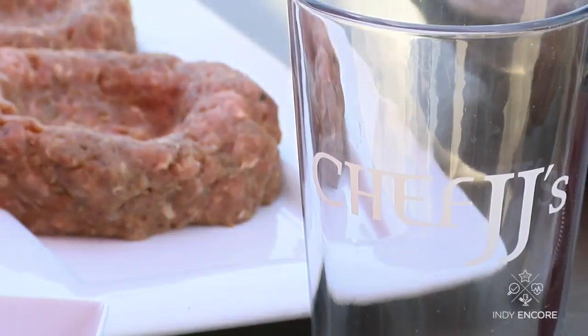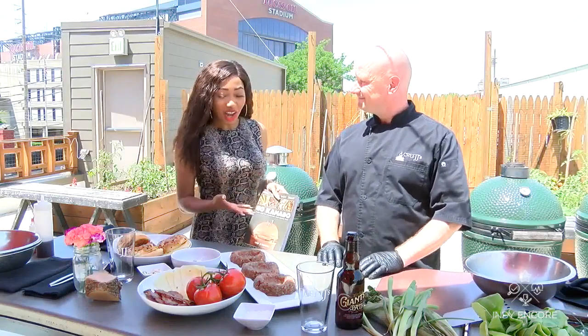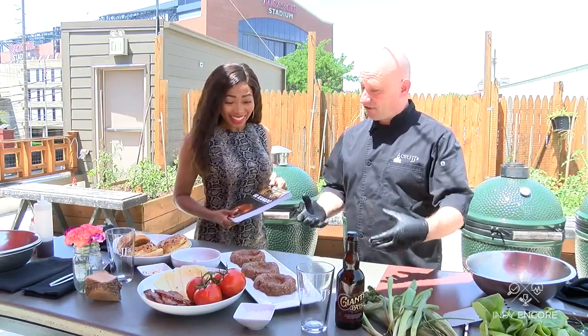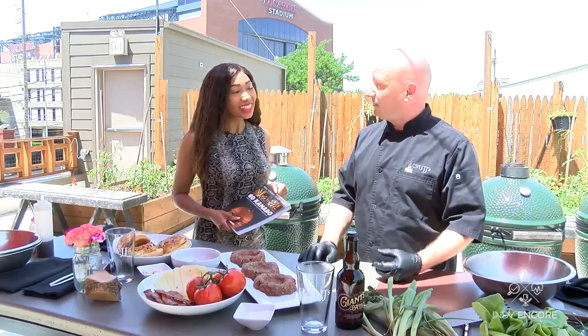If cooking midday is more your speed, this meal won't disappoint. Next we have our lunch options — the beer can burger. I'm excited to see this one made because I love burgers personally. And this is kind of a fresh take on burgers, a little bit different. It's a little bit of an internet sensation on the preparation of burgers.